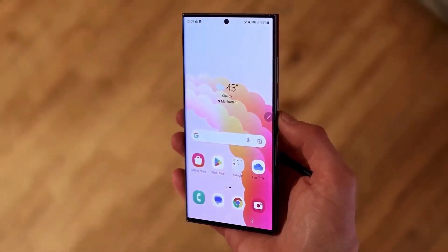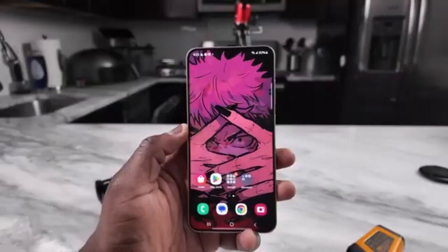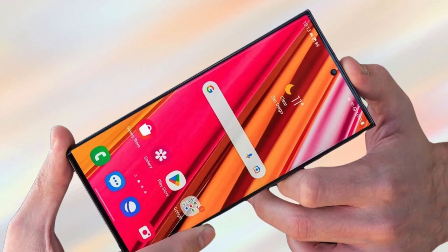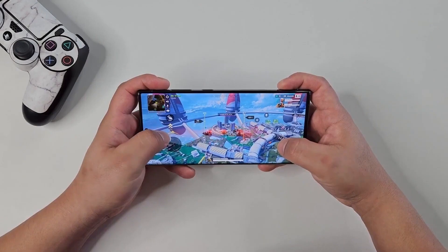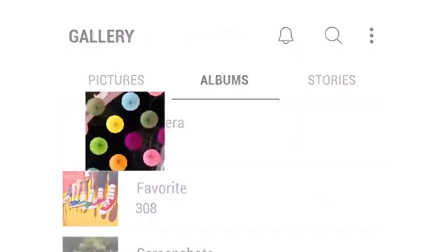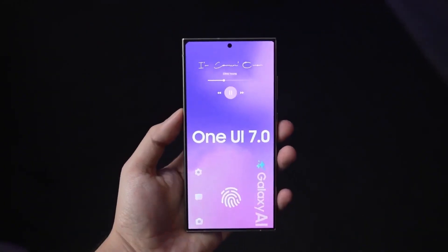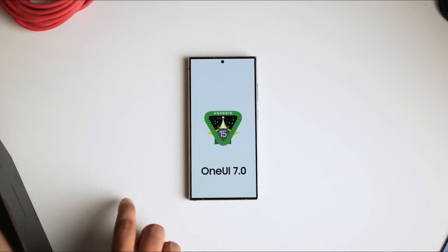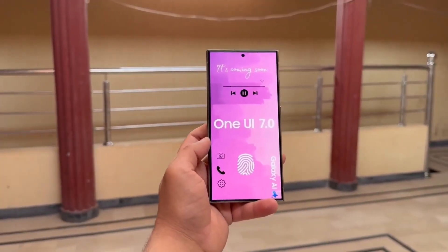According to the screenshot, the firmware version is A556BXU4BXG. What's interesting is that the fourth-to-last letter in this build number is B, which contrasts with the A in the current official firmware, A556BXI4AXF3. This difference indicates significant updates in the latest test firmware, possibly including a new version of Android, a new version of One UI, or both. This strongly suggests that this firmware is indeed Android 15-based One UI 7.0 for the Galaxy A55.